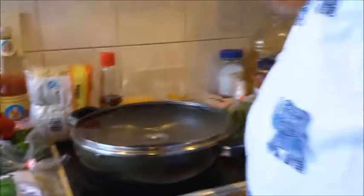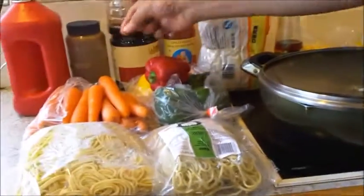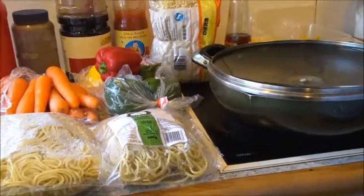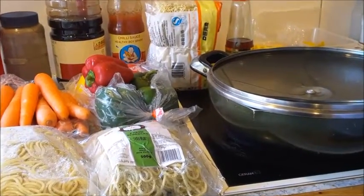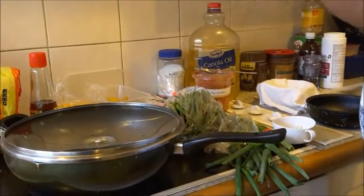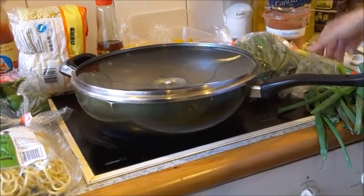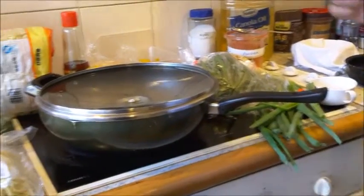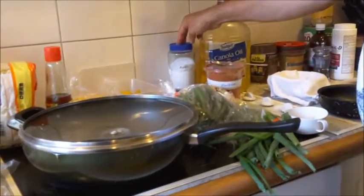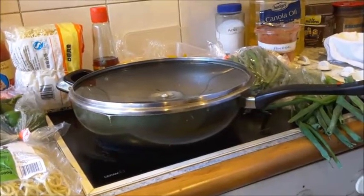All the vegetables, chicken, and ham will be cut fine. Carrots will be cut into small julienne strips, capsicum likewise into strips, round beans cut slant-wise into small pieces, and onion leeks cut into small bits. Then we will fry them. If you need more salt you can add a little salt as well.